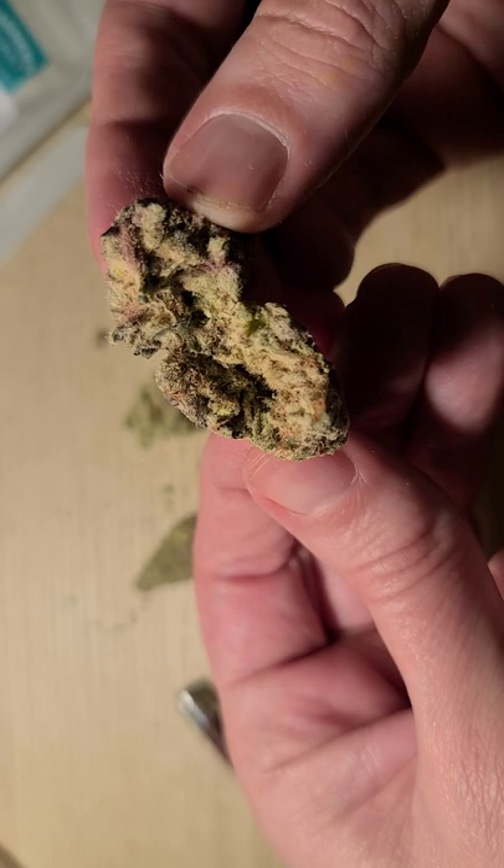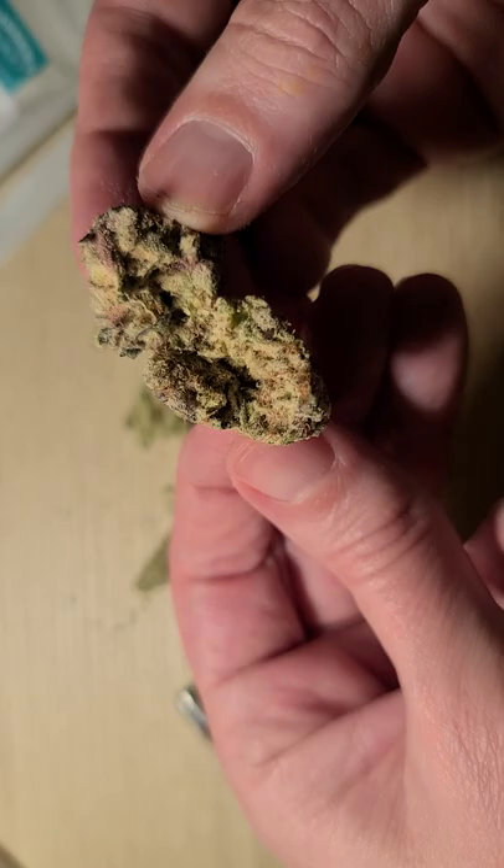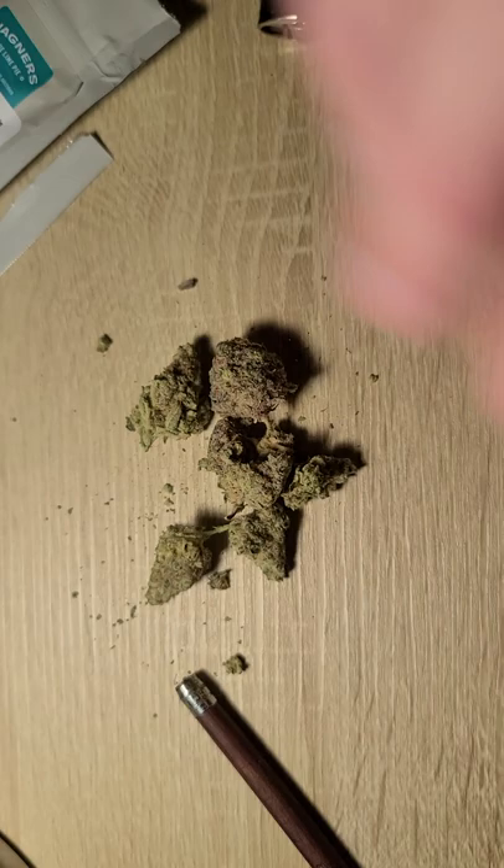Overall, not bad. I would give this a 7.4 out of 10. So the next time you're out and you're looking, this would be something I think I could recommend. Wagner's Blue Lime Pie — enjoy.